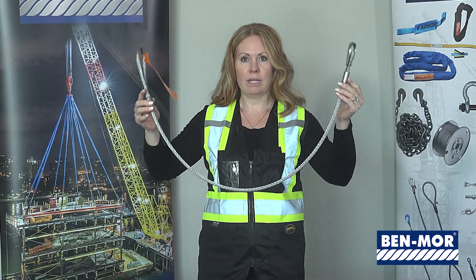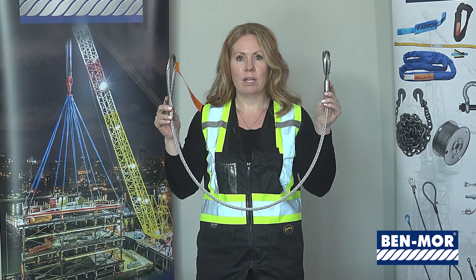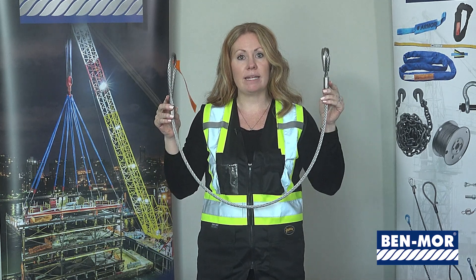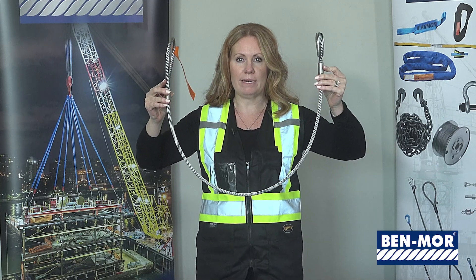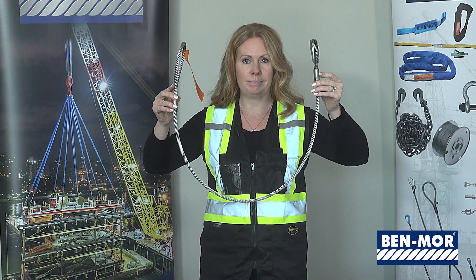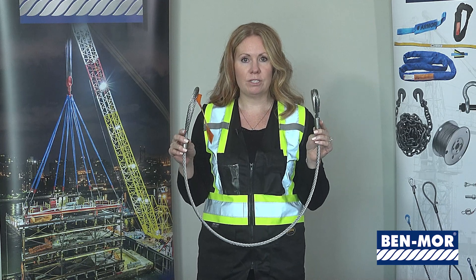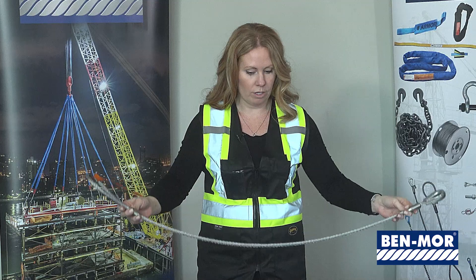The third and last hitch is the basket hitch, where the sling is placed around and underneath the load with both eyes coming up to the top. The rating on the tag is based on a 90-degree basket hitch, meaning the two eyes come up at 90 degrees and attach to two separate hooks at the top. If you are lifting with angles, please refer to our angled chart in our catalog or on our website.